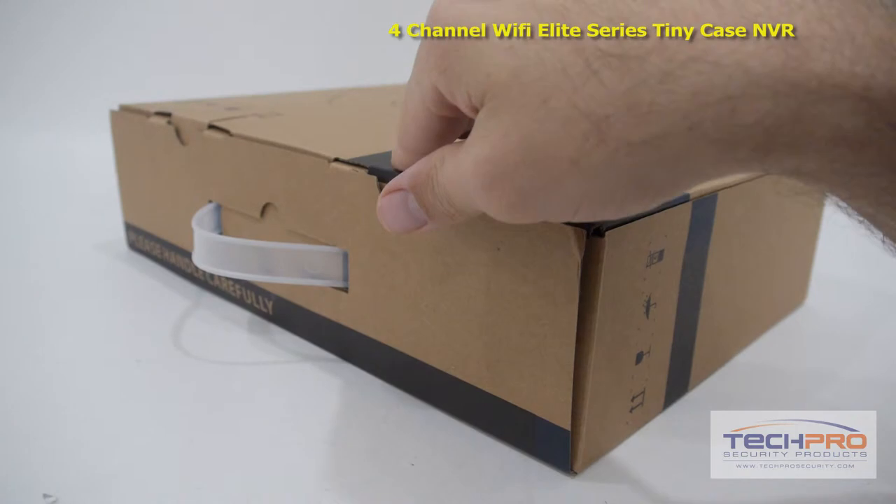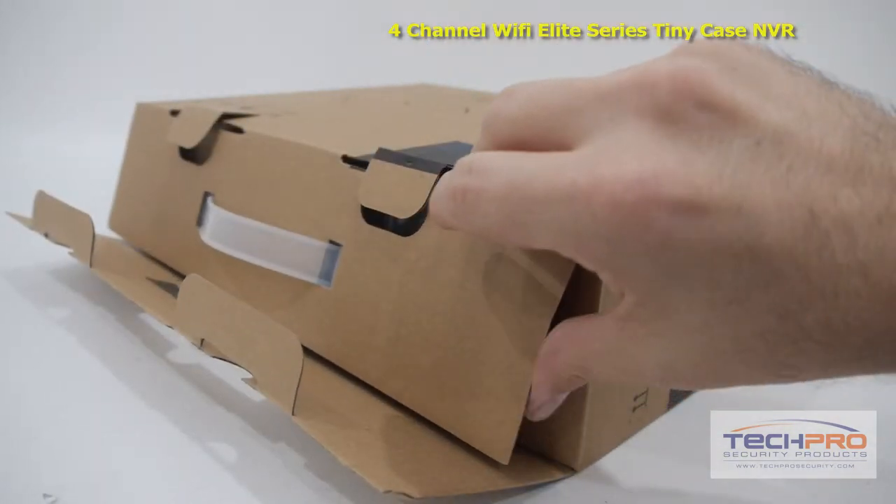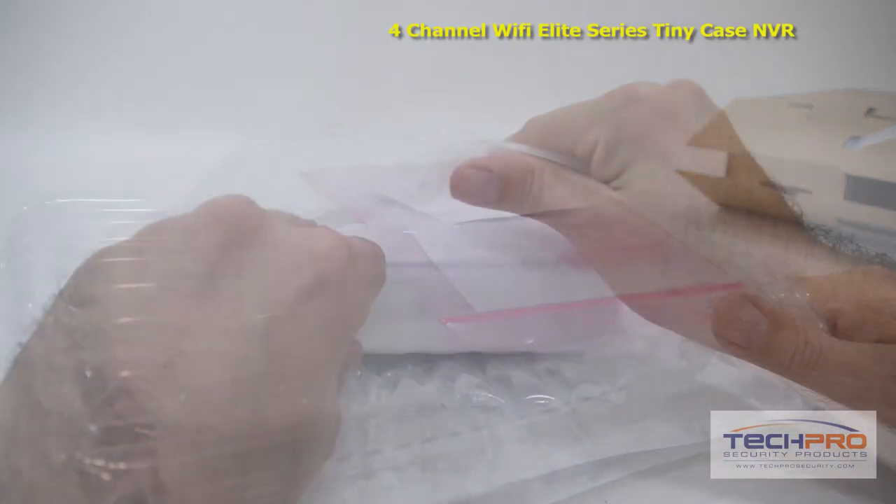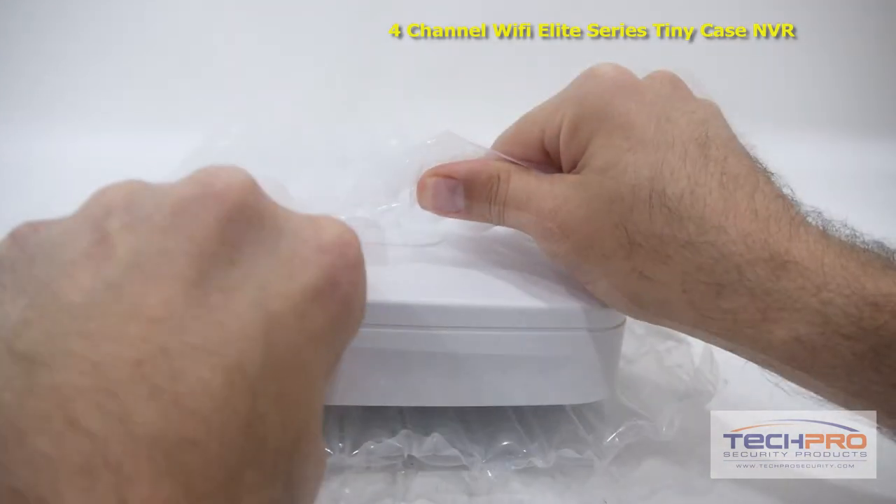This is our brand new four-channel Elite Series Wi-Fi Tiny Network Video Recorder. This NVR can run up to four IP megapixel cameras and can record video at up to 5 megapixel.